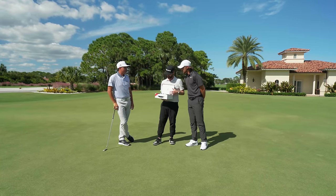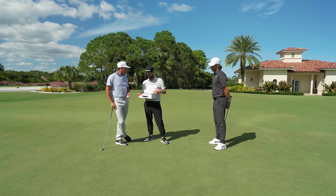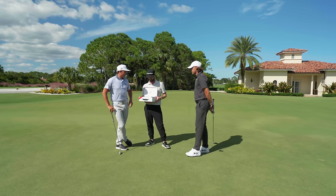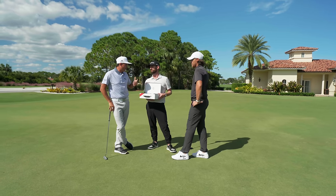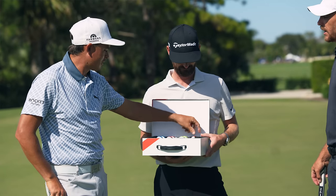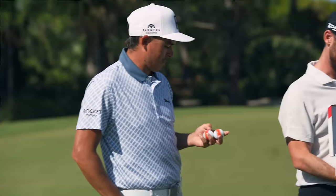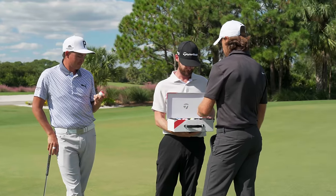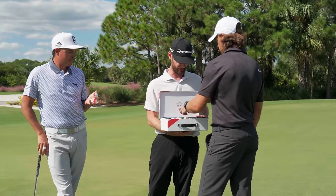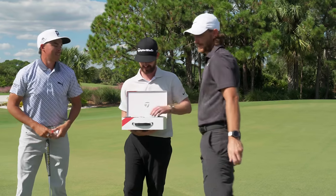Being on your home turf in the States, which color would you like to select of the Tour Response golf balls with Stripe? Everyone expects me to go orange, so I'll go orange. I would go blue, but I'm going to go the original. I thought you were a blue all day — you know what, you're right. Stick with your instincts, stick with the teammate.